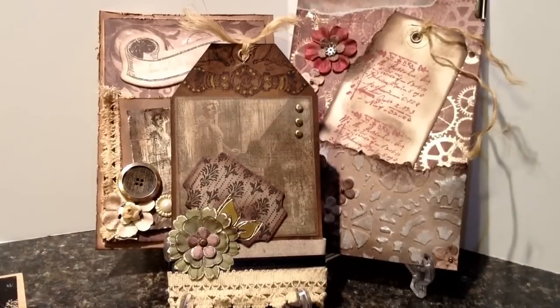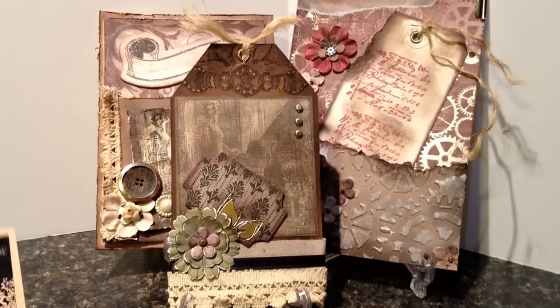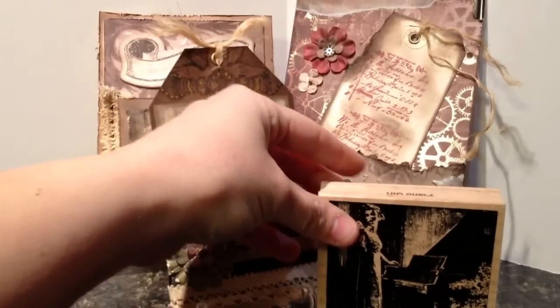So those are my most recent designs, all inspired by this stamp here.